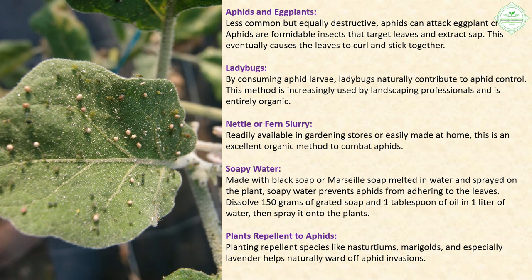Soapy water — made with black soap or Marseille soap melted in water and sprayed on the plant — prevents aphids from adhering to the leaves. Dissolve 150 grams of grated soap and one tablespoon of oil in one liter of water, then spray it onto the plants. Planting repellent species like nasturtiums, marigolds, and especially lavender also helps naturally ward off aphid invasions.